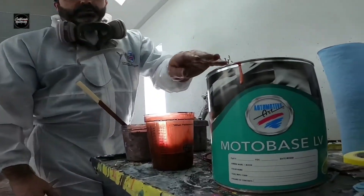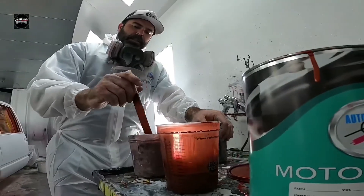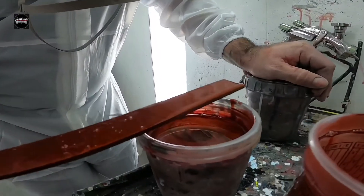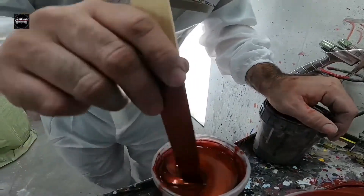All right, let's say thank you to One Stop for bringing us this automotive tangerine base coat. It looks like a candy — has a nice beautiful shine to it, a little flip on it. I'm going to put it on a Chevy truck right now, so stay tuned, get ready, we're about to get this party started.